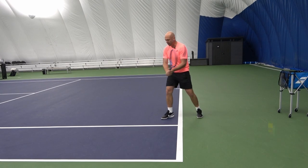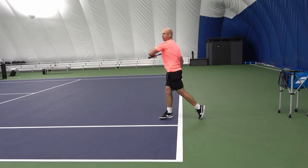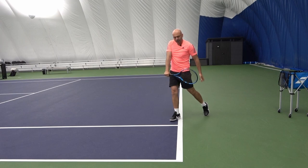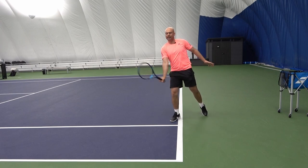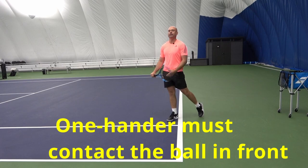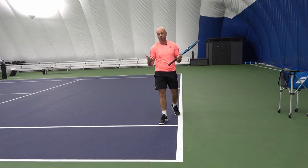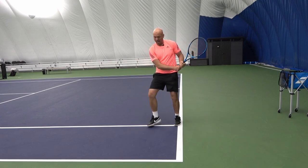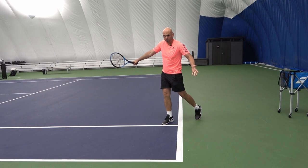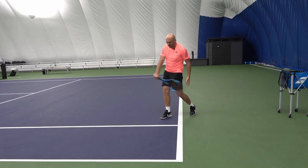On a two-handed backhand you have a lot of support with your left arm, so even a contact point back here can be okay because you have that arm to help you get power or stability. If I do the same thing with a one-handed backhand, there's no room — I'd have to do this to get the ball over the net, and that puts a ton of pressure on my arm with no stability. So the contact point has to be in front of you. It's a more difficult shot than a two-hander — if you're completely just starting out, I would go with two hands all day long.